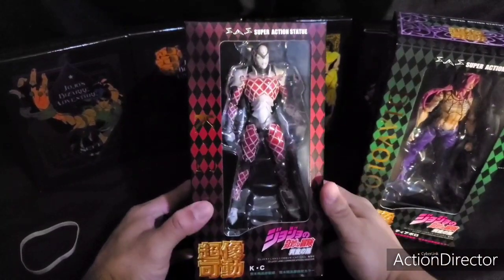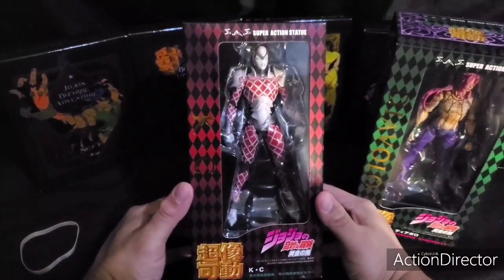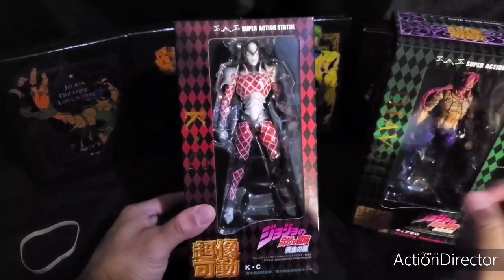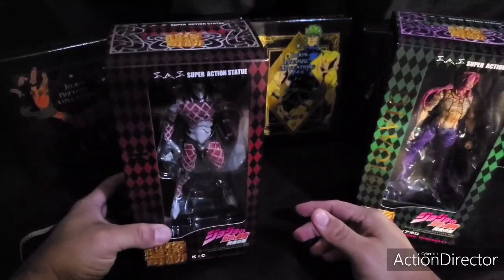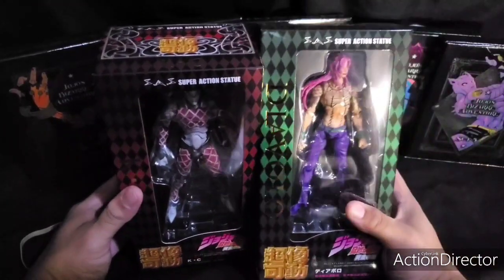Hello YouTube, this is K1K13. Today I will be unboxing Super Action Statue King Crimson from JoJo's Bizarre Adventure, manufactured by Medicos, and also Diavolo.